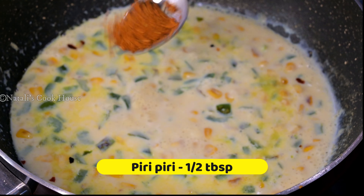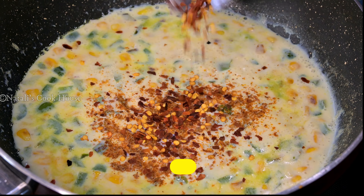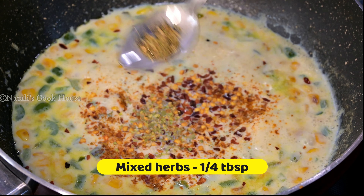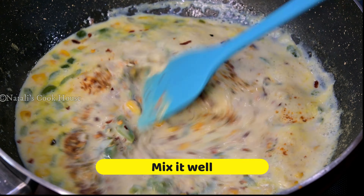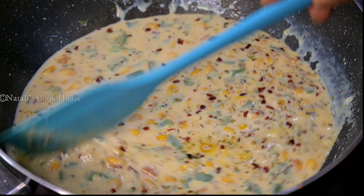This needs to be seasoned with a little bit of salt. That's how it is — add chili flakes, oregano, and mixed herbs.